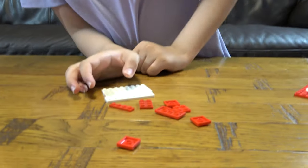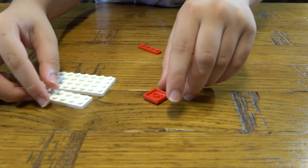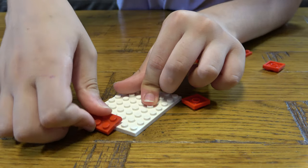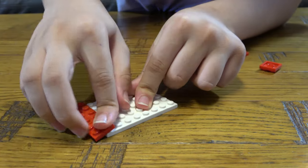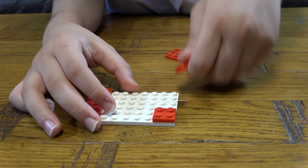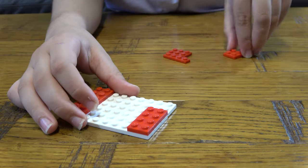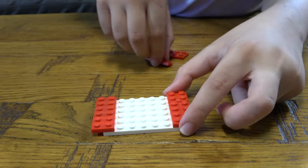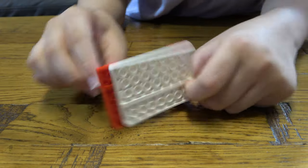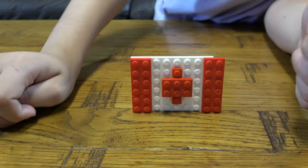So let's start. First thing I'm going to get is this, I'm going to place this here. Here's the finished Canadian flag.